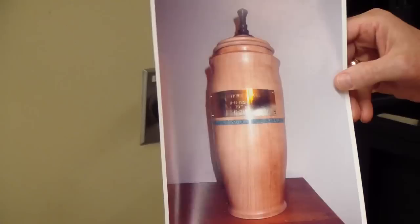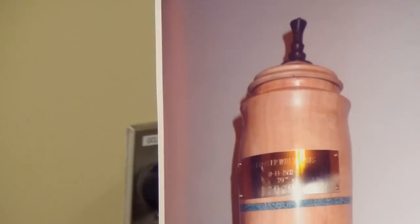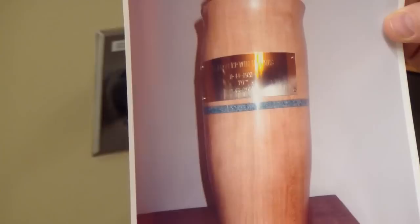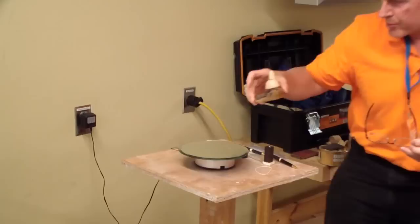Here's an urn - it's for someone's father. There's a finial on top, beautiful turned lid, base, and inlay. The inlay goes in about an eighth or sixteenth of an inch. Beautiful inlay. That's really pretty.